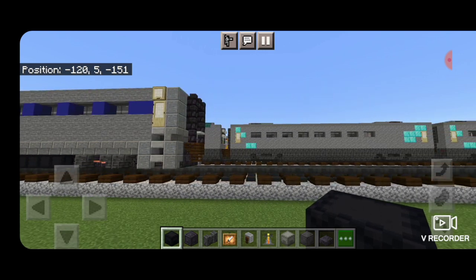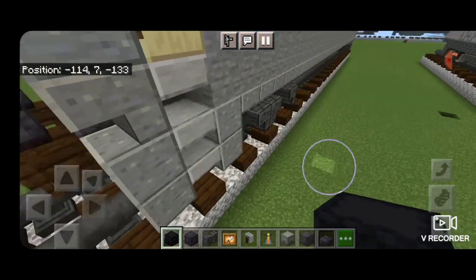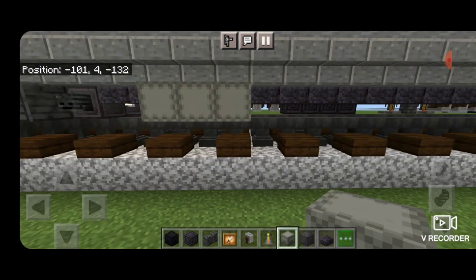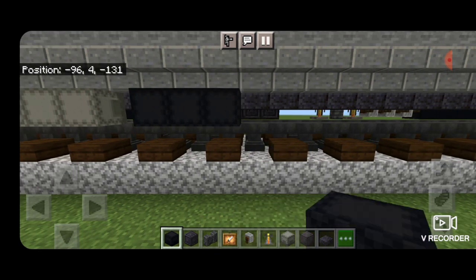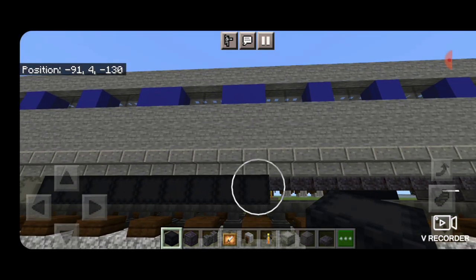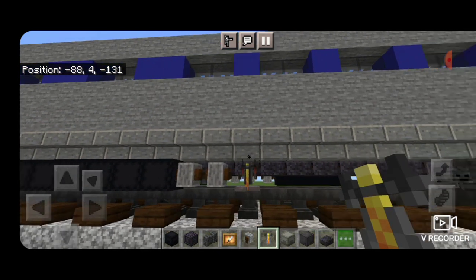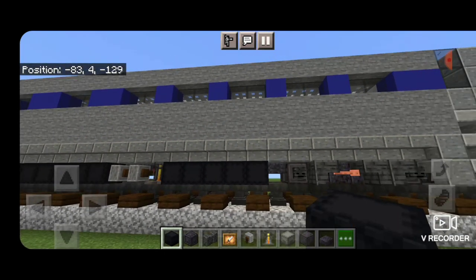Then we'll head over and do the bottom of the other side, and this side is slightly different. On this side we'll skip two blocks over from the wheel and then put three light gray shulker boxes, skip a block, and a row of nine black shulker boxes. Then we're going to do two sideways grindstones in a brewing stand, and then five black shulker boxes.